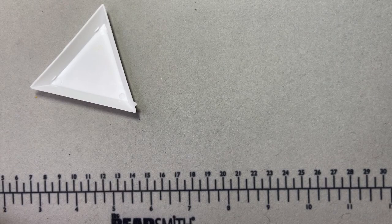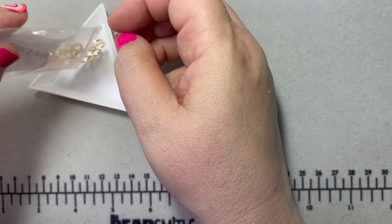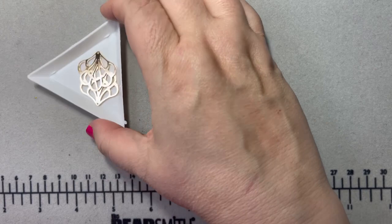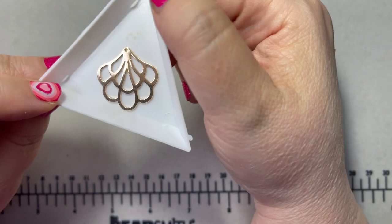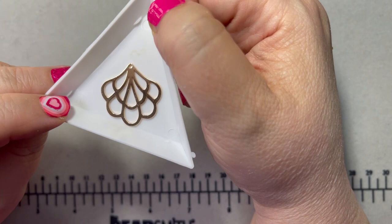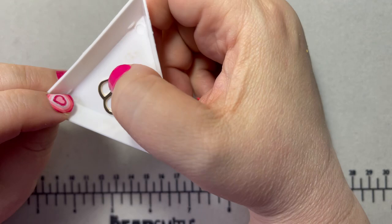I got some really pretty laser-cut charms — you get two per set. I thought these would make really pretty earrings with some drops or maybe just one drop. They look kind of shell-like, which would be cute with some frosty glass that looks like it came from the ocean, or even some other shell beads.